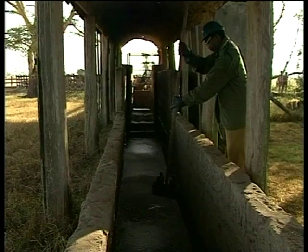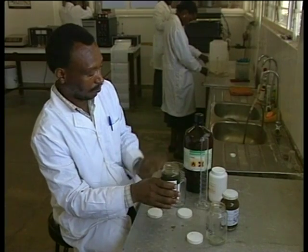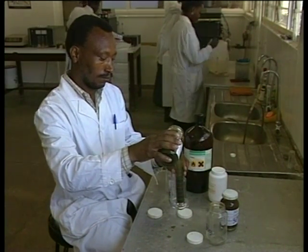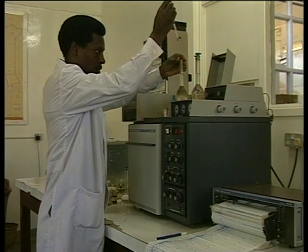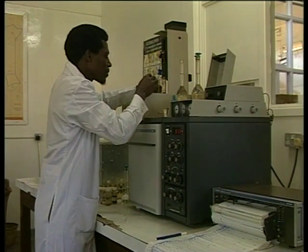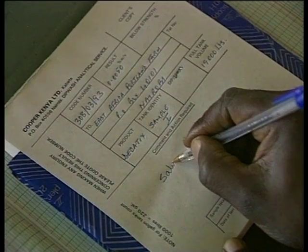Dip testing is carried out to check on the dip wash concentration. The testing is carried out in a laboratory using highly specialised equipment, but results can take up to four weeks to be returned. However, with accurate replenishment and good management of the dip at all times, dip testing should only be required once or twice a year, or if the dip gets flooded.